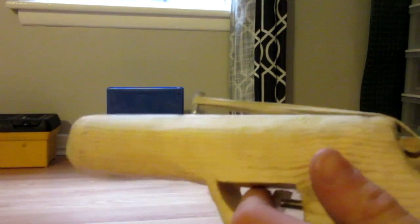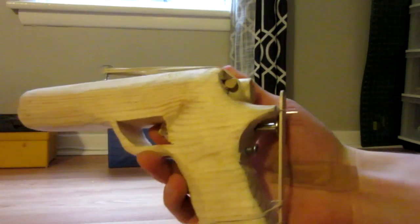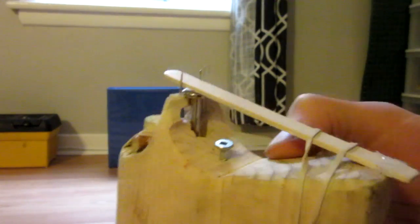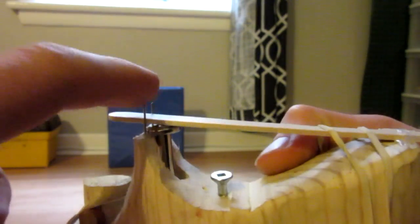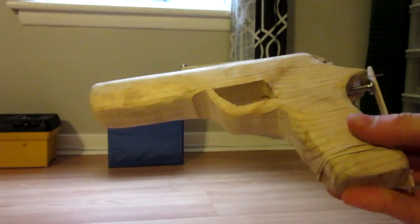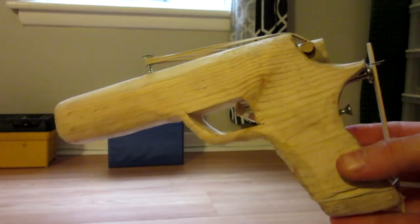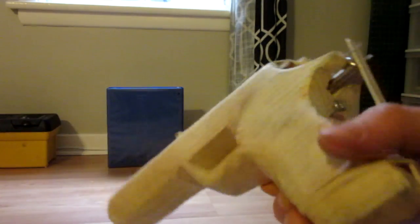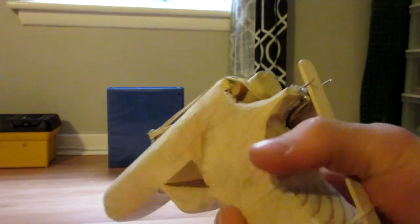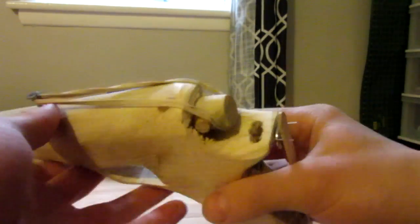Anyway everyone, thanks for watching. Hope you enjoyed the video on the plunger gun — very fun, easy to build. Just a word of caution: I'd maybe put some tape on the edges of these screwdriver bits, they're pretty sharp — I stabbed myself by accident. Thanks for watching, I hope you guys enjoyed. Please like, comment, and subscribe to stick around for more future videos, especially now that summer's coming — I'll be off school and making lots of videos for you guys.